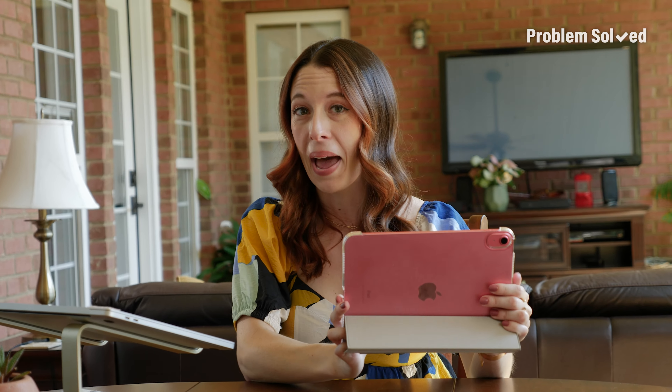I came, I saw, iPad. Incorporating those simple yet effective tricks into your workflow can be a game changer. And my next tip is kind of in the same vein.